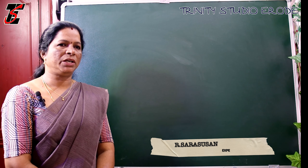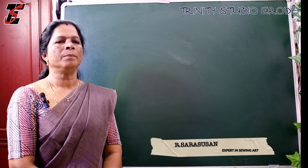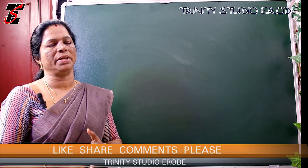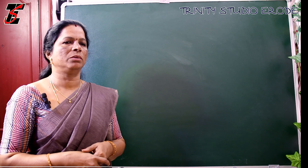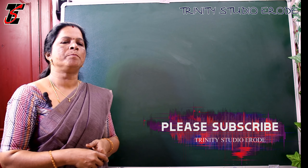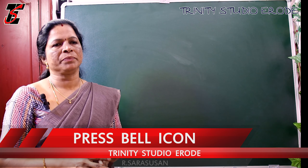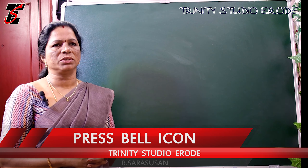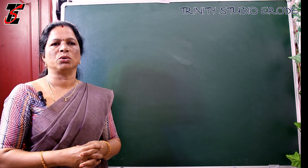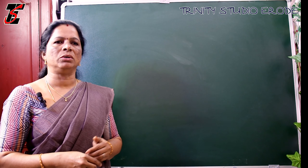Hi friends, welcome to this video. I'm going to clear the doubts in this video. It's a beginner's guide. How do you cut the back? That's why I want you to know how to cut the back. We will try to make a blouse and a waist length, and we will mention that in a different way.